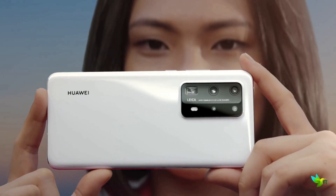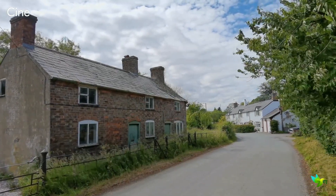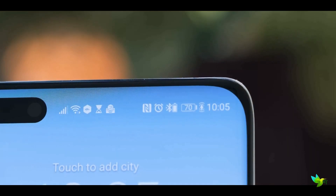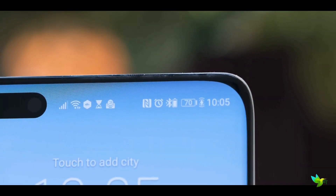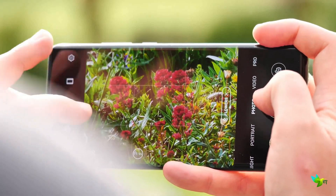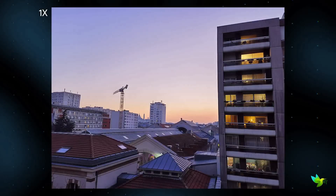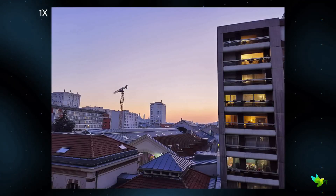As for video recording, the P40 Pro Plus comes with 4K video recording at 60fps. The front camera is among the best we have ever tested, with 32MP of resolution and a secondary depth sensor for maximum impact selfies. This phone captures stunning detail combined with dynamic range and excellent low light performance to handle virtually any environment you shoot.